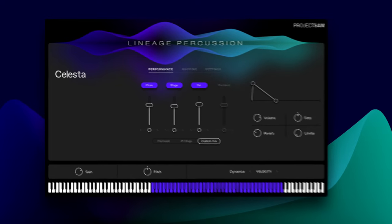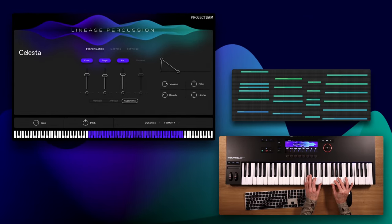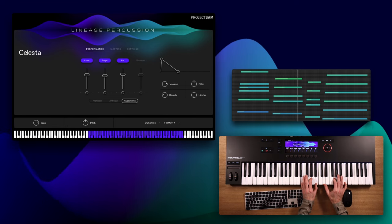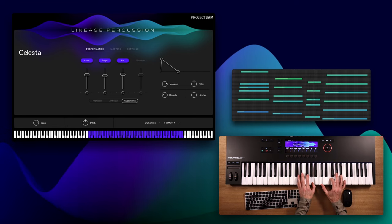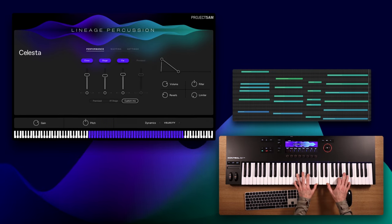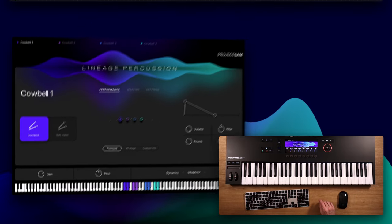Let's do two more. Officially not a percussion instrument, but we couldn't not include it, and it did turn out really really nice: Celesta. Last one — what's an instrument you always need more of? Kyle Bell, of course.